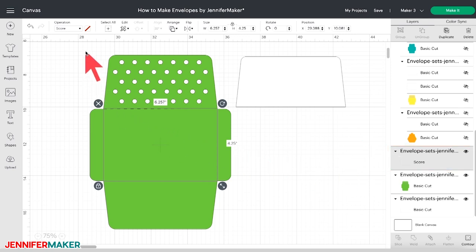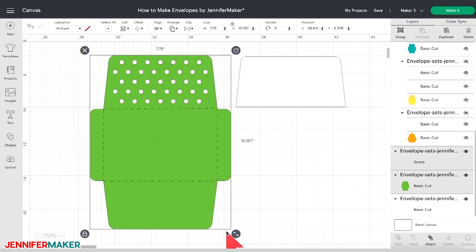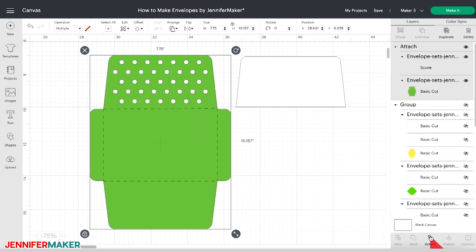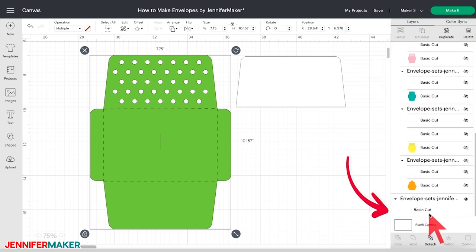Now take your cursor and drag a bounding box over the envelope and score line to select both layers. Once both are selected, click Attach at the bottom of the Layers panel. Attaching these two layers together tells Cricut that you want to keep them together when they're cut and scored. If you don't attach the score line to the envelope, they'll show up as separate layers when it's time to cut, which you don't want. You'll see the two layers are attached and the third layer is at the bottom — this is the piece of cardstock that will go behind the dotted envelope flap on the inside. We don't need to make any adjustments to that layer, and we're now ready to cut the envelope.